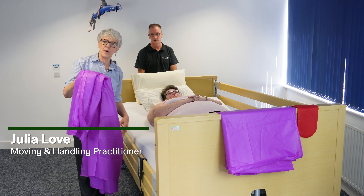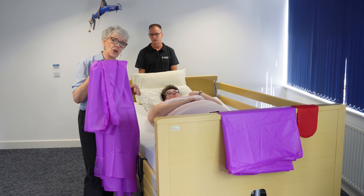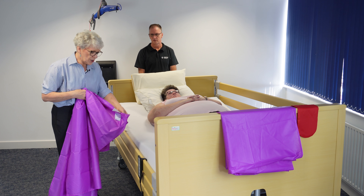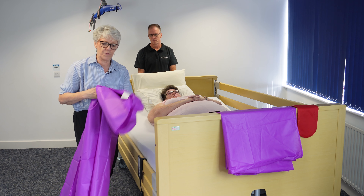Hello, my name is Julia Love. I'm a moving and handling advisor, and I'm here with Lou and Chris. We're going to demonstrate how to position two flat slide sheets underneath Lou, ready for either moving up the bed or for rolling. I'm using two flat slide sheets without handles — you can also get slide sheets with handles, which some people find useful.